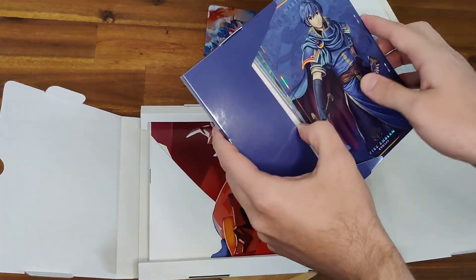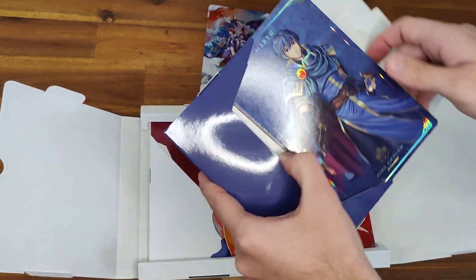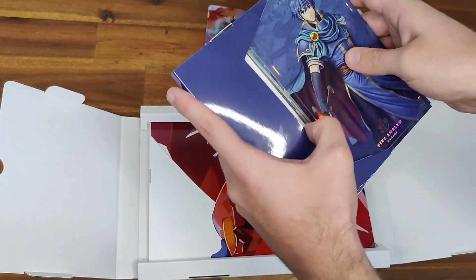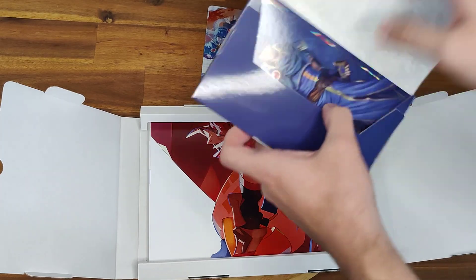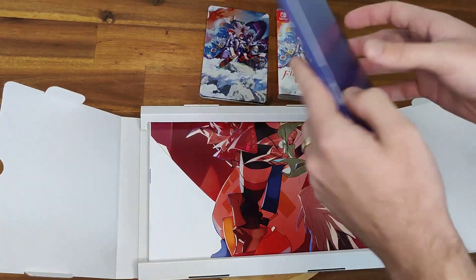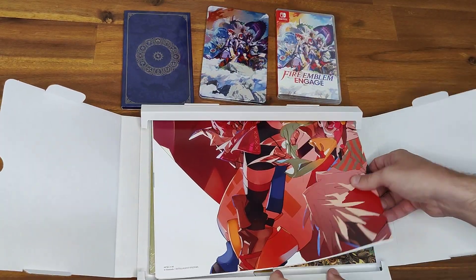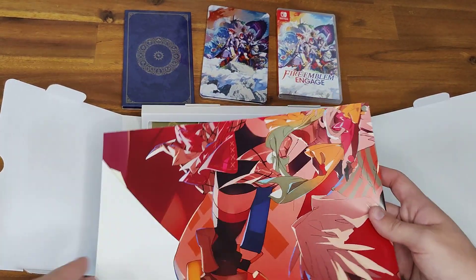So if you're familiar with any of the older previous Fire Emblem games, or even if you just played Smash Brothers and you know Marth and Roy, then you should be familiar with those. And then let's look — actually no, there's a poster first. We'll do the poster and then we'll do the art book.